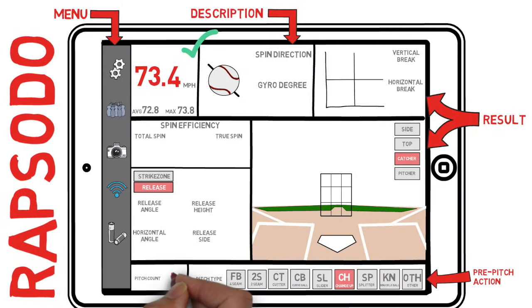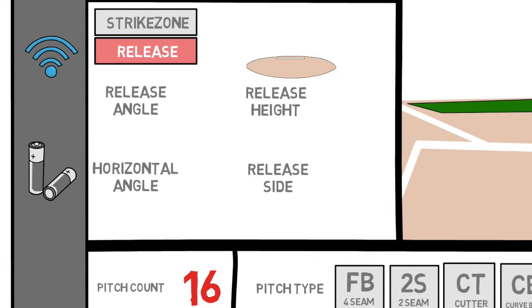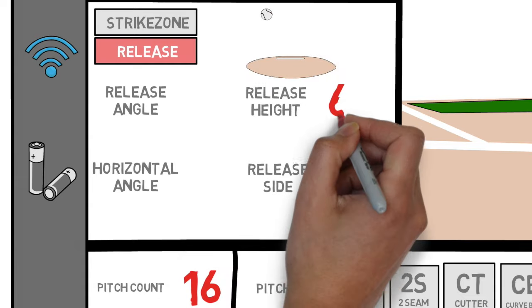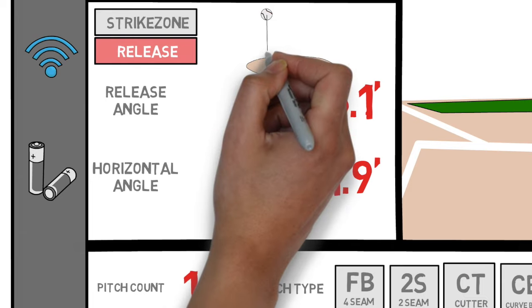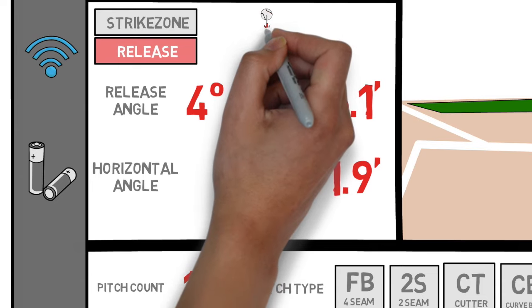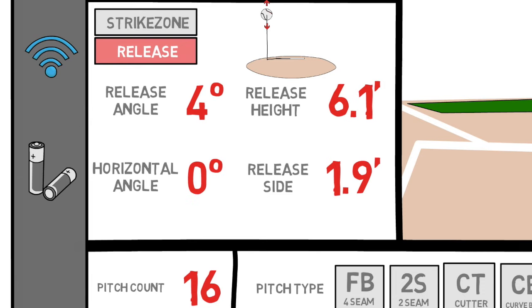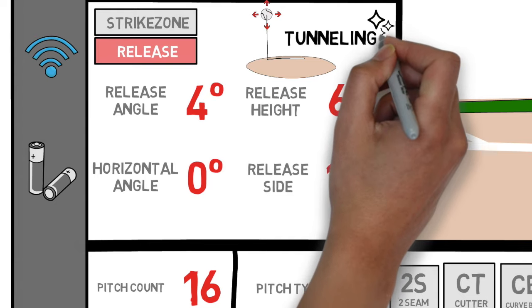Next is our general information tab in the bottom left, covering pitch count and release data. Your release data is going to tell you exactly where the ball was released in space. In our example, this pitch was released 6.1 feet above the ground and 1.9 feet from the center of the rubber. Then we can look at our release angle to see the direction the pitch was released up or down out of the hand. The horizontal angle will tell you the way it was released left and right — this varies by pitch location, but it's a very important place to look once you begin to dive into pitch tunneling.